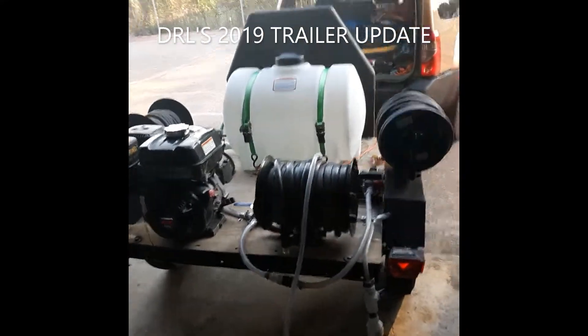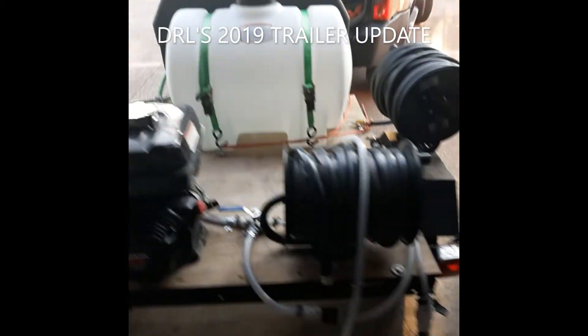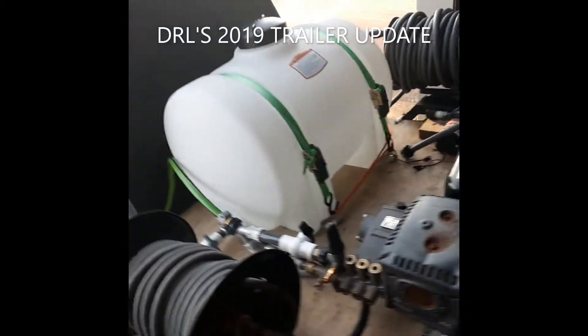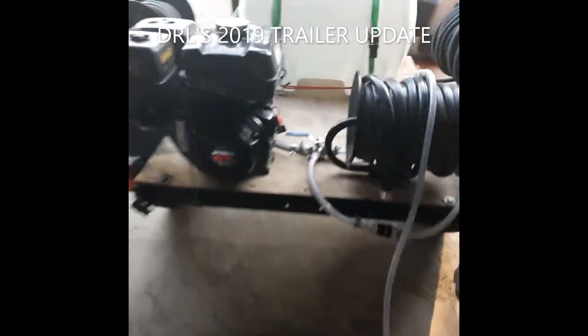What's happening everybody, this is Dave from DRL's Processing Services LLC, a mobile auto and home wash service out of McKinney, Texas. Today we're out here in Plano. I'm trying to finish up this little trailer — actually the trailer's finished, I was just doing some modifications.